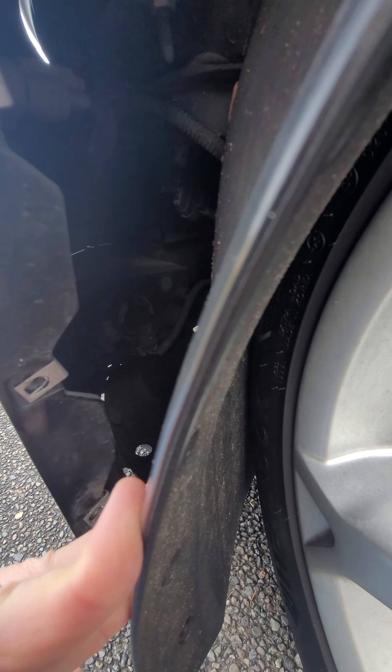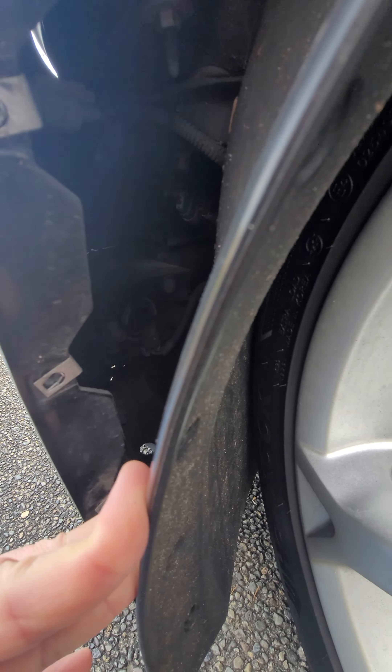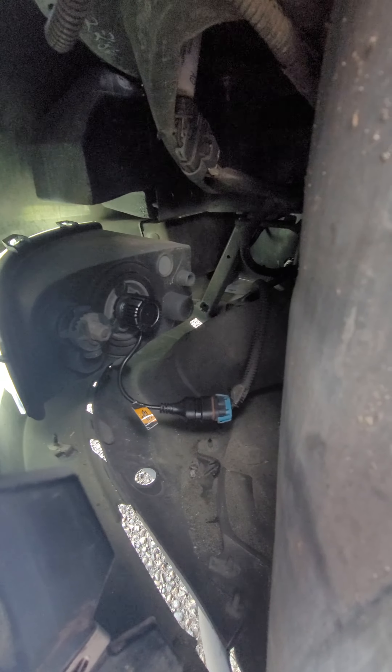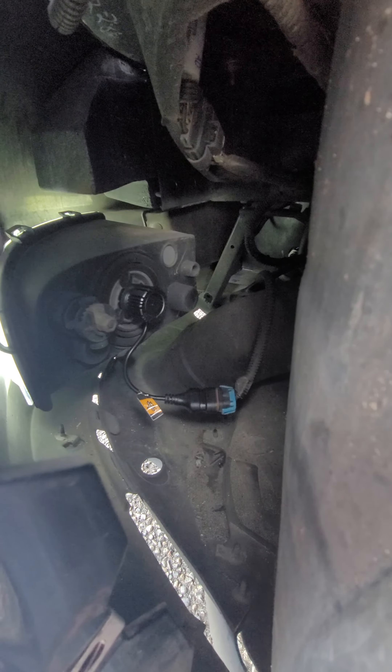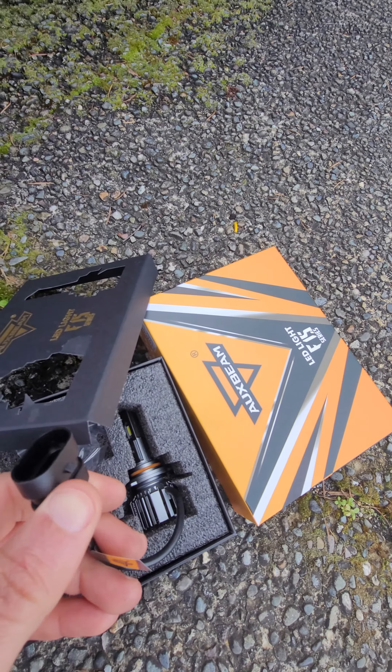You might want to disconnect the plug first if you can, and then take the bulb out — that way you don't have to try and do both at once, since after you take the bulb out it might be a little harder. I got the connector out.